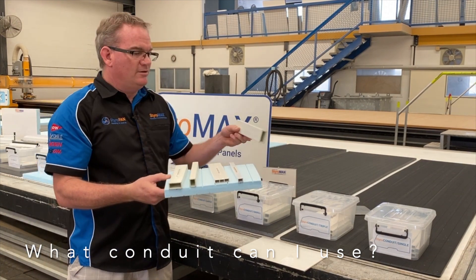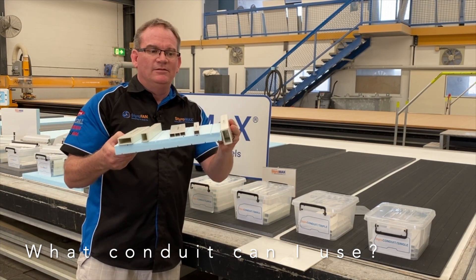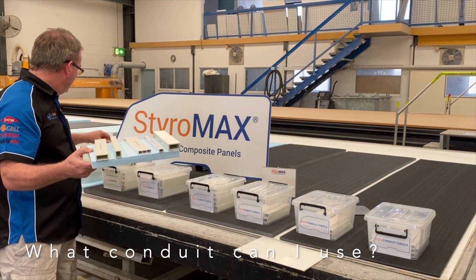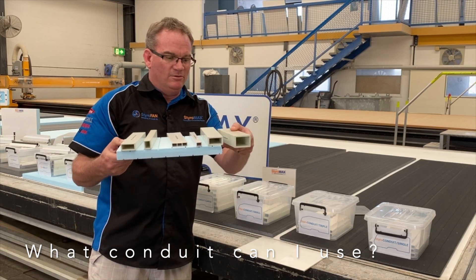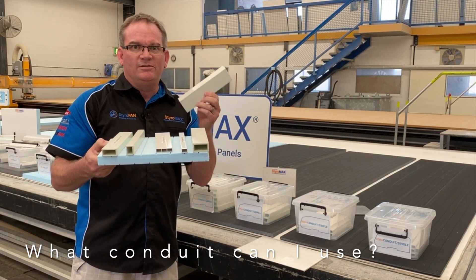You can also use Styro Beam LT, but again that can only be flat — it can't be tipped over because it's too high. Styro Beam XHD you cannot use at all; it is too big. You'll require a thicker core to use that beam.